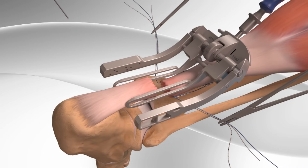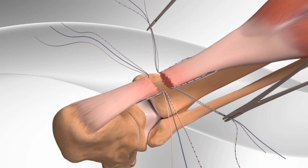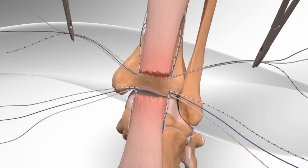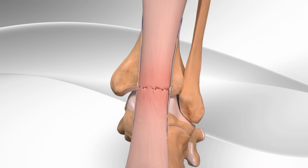The surgeon then places the surgical device on the bottom part of the Achilles tendon and repeats the same suture pattern. Then, the top and bottom sutures are tied together in a specific pattern, closing the tear in the Achilles tendon.